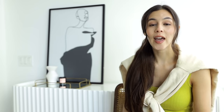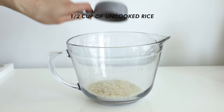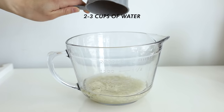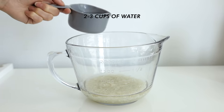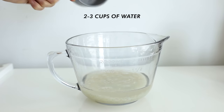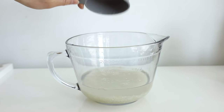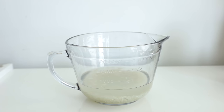Take half a cup of uncooked rice, rinse it first, then add two to three cups of water to the bowl of rice and let it soak for about 30 minutes. Some people like to actually ferment the rice, leaving it up to 24 to even 48 hours soaking. If you've got time to ferment it, go ahead. But 30 minutes is also enough to reap the benefits. Once time is up, strain the rice water into a new clean bowl, then bring that bowl into the shower with you.